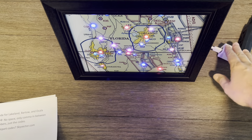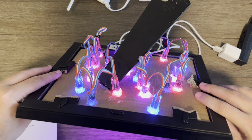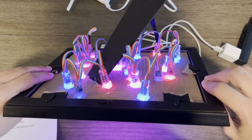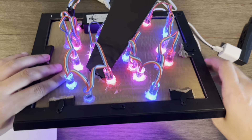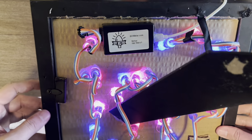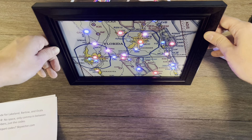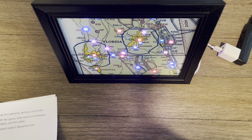So we got the map plugged in, we got everything buttoned up on the back. I just got some temporary cardboard just to kind of hold everything together. We got the kickstand glued on, you can see the hub in the back. If you look on the back of the hub, I'll put the address — there's a specific web address where you can log in and program it.